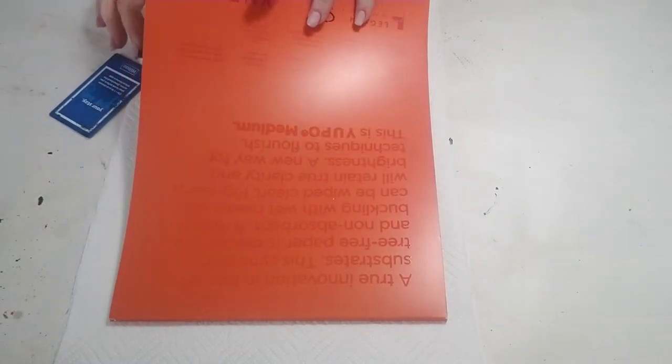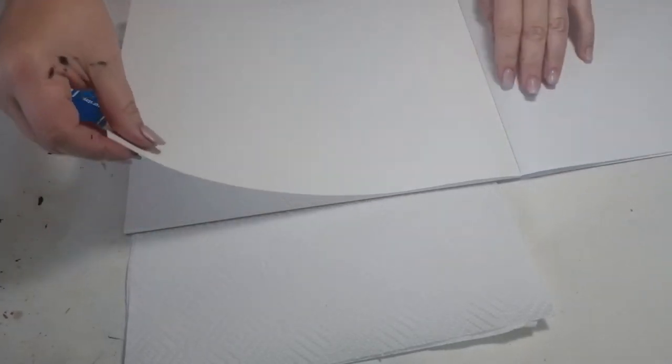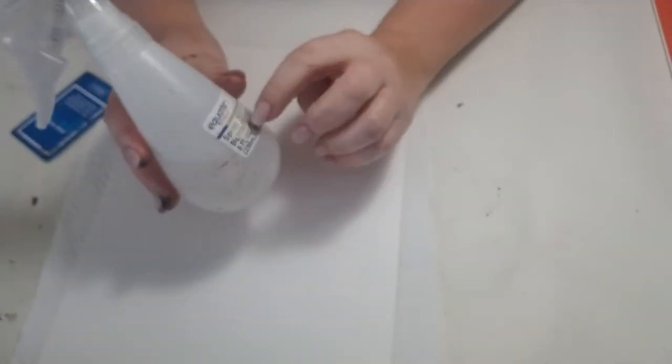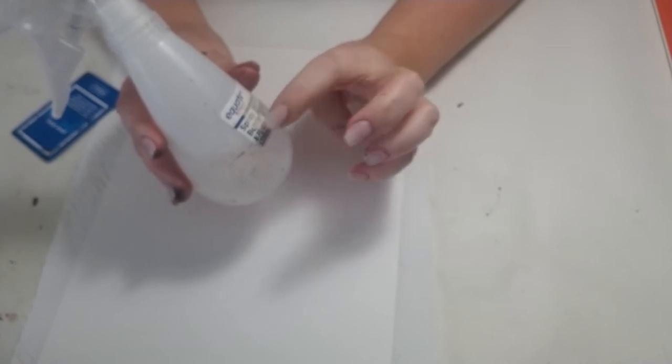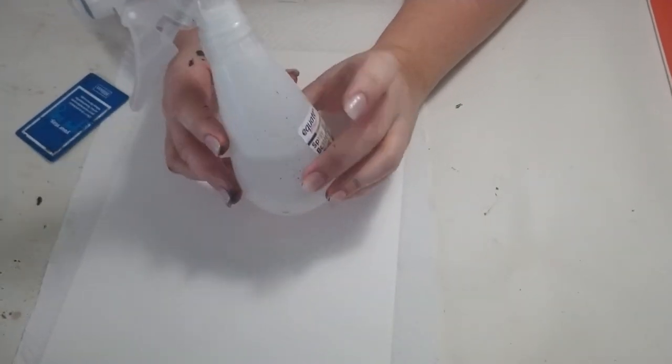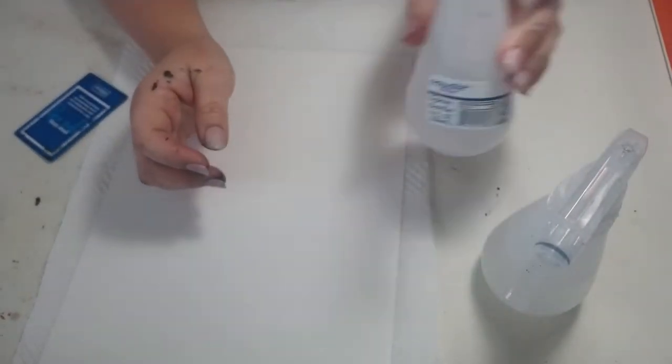Yupo paper is literally plastic paper, and when you use it with Indian ink combined with water and ammonia — you can buy ammonia anywhere — I got mine at Walmart. I just dilute it, half ammonia and half water, in a little spritzer bottle. I've also got a spritzer bottle with just plain water.